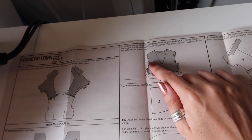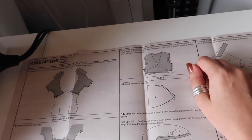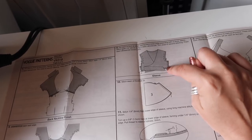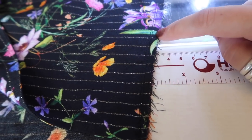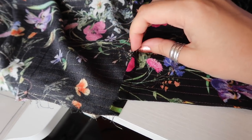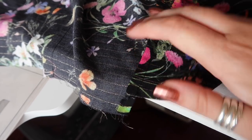Step nine is to pin back to front at the sides, having the back lower edge extending five-eighths of an inch, stitch, stitch again a quarter of an inch away in the seam allowance, trim close to the second line of stitching, and press seam allowance towards the back. I'm French seaming it, keeping the five-eighths of an inch for the back hem out of the stitching line. Wrong sides together, stitch at a quarter of an inch, trim down by half, press, then sew again at three-eighths of an inch with right sides together, and press seams towards the back.